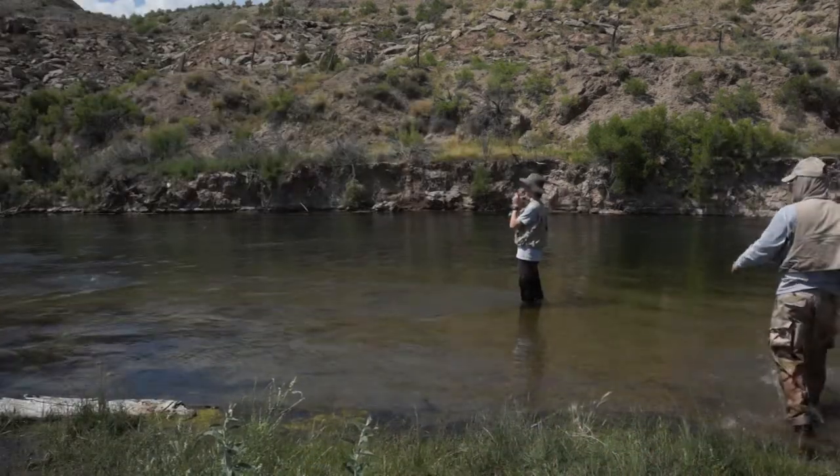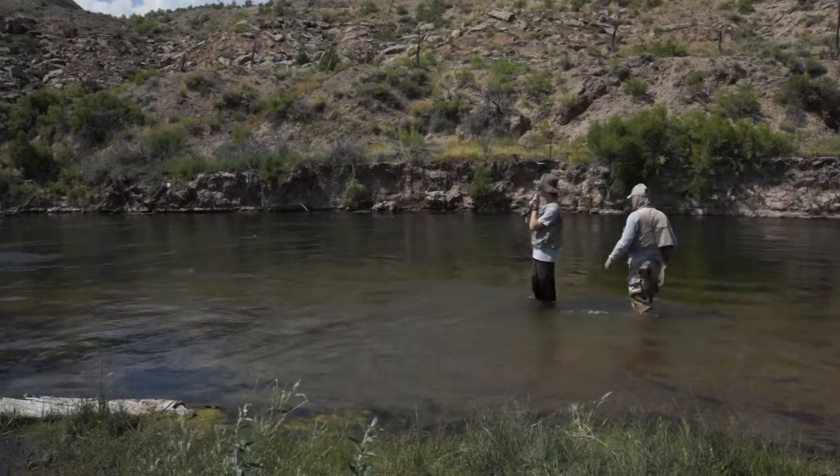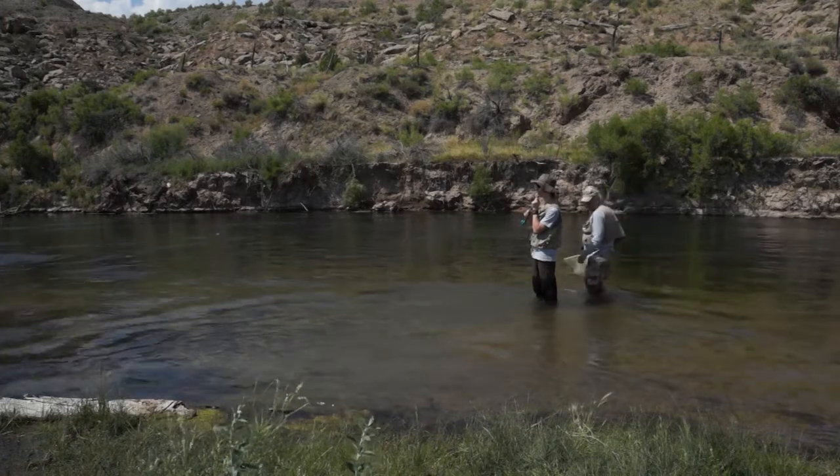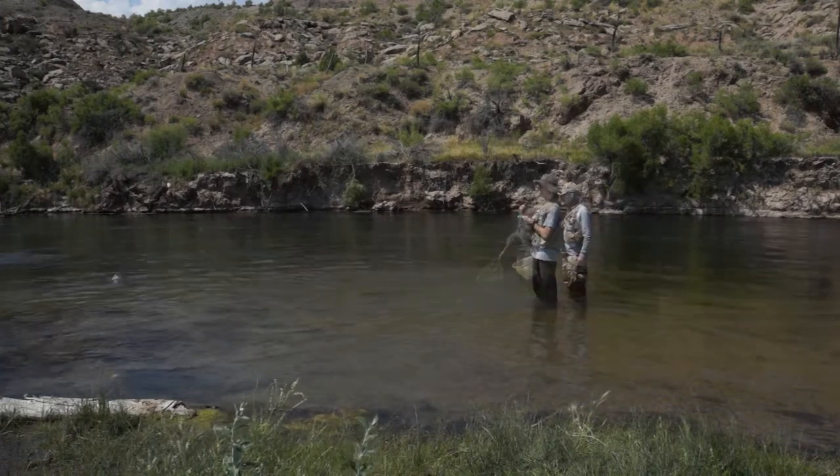Notice that we taught him to keep his rod up high — keep the bend in the tip. Dan and I are starting to guide because people have been seeing our videos and they want to go, so we're able to take some people.